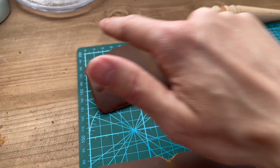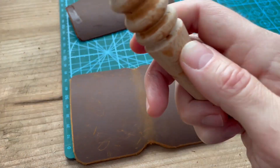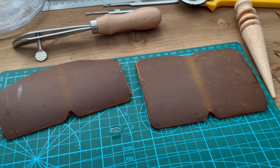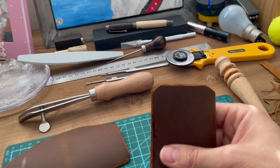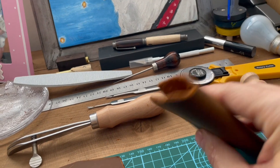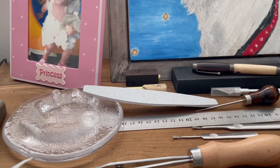I've burnt the edges of this leather here and I'm just going to do this one using a bit of oil. The way this wallet is going to go together is it's going to be sewn together like this, and this will wrap around - bear with me while I'm doing this off camera.